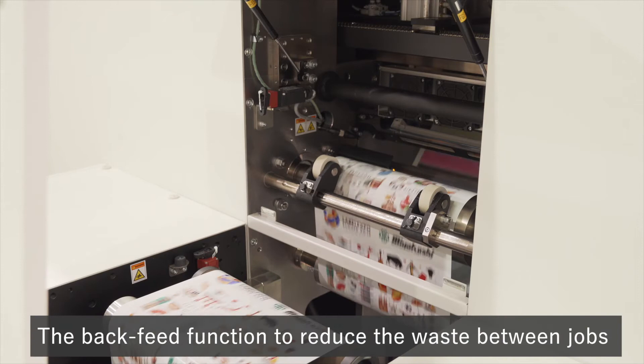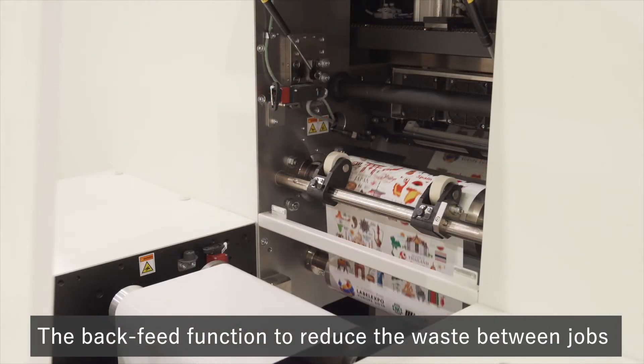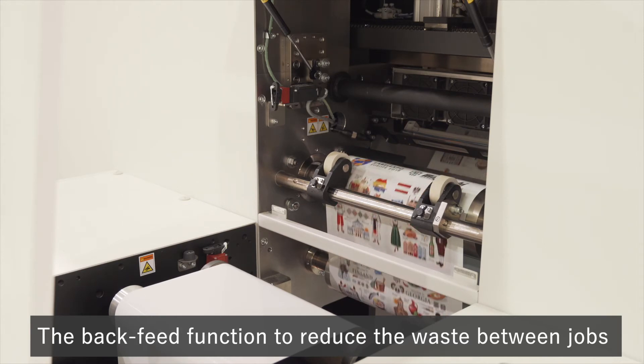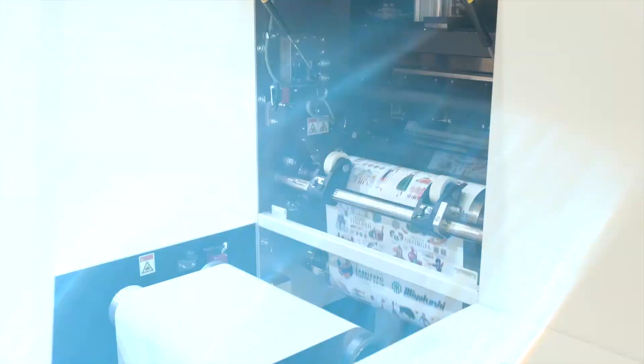The back-feed function, which propels substrates in the opposite direction, makes it possible to print on areas that were not printed at the start and at the end of printing. This reduces the amount of waste of expensive label substrates.